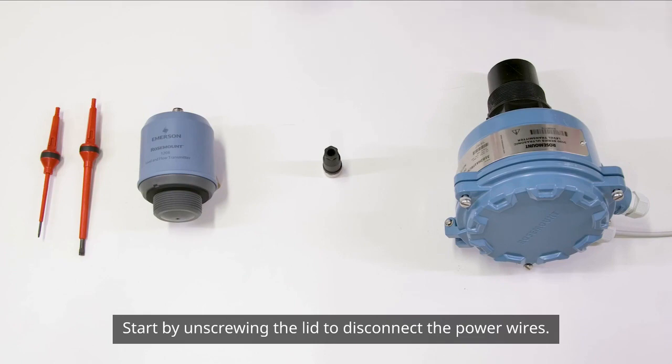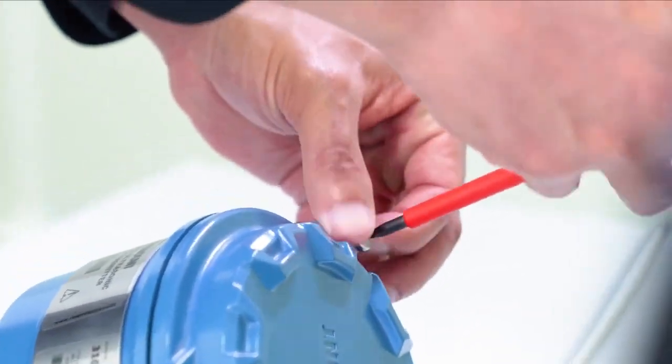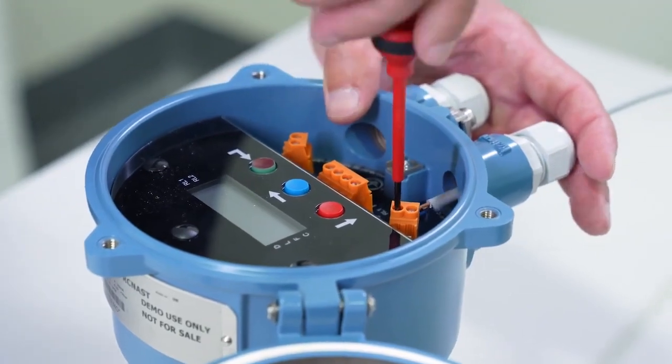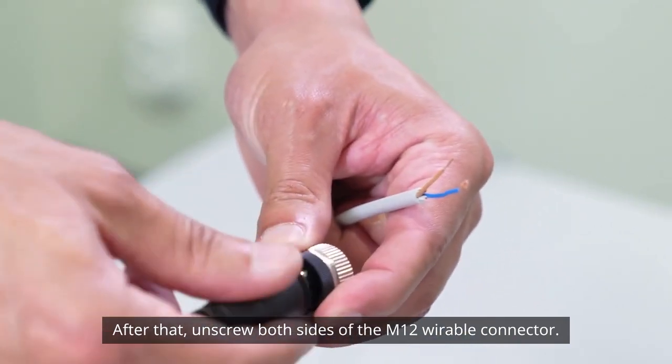Start by unscrewing the lid to disconnect the power wires. After that, unscrew both sides of the M12 wireable connector.